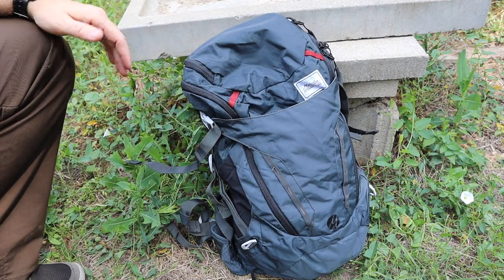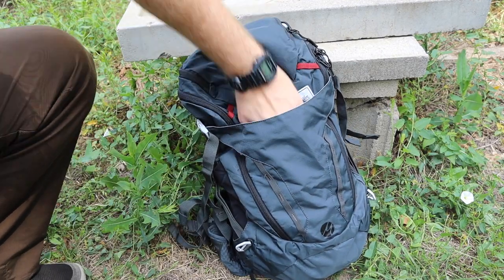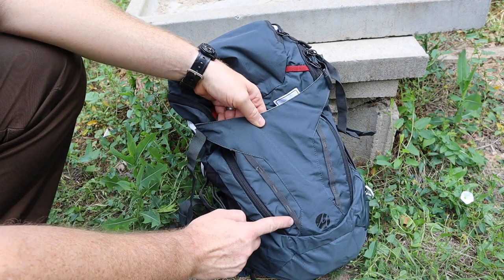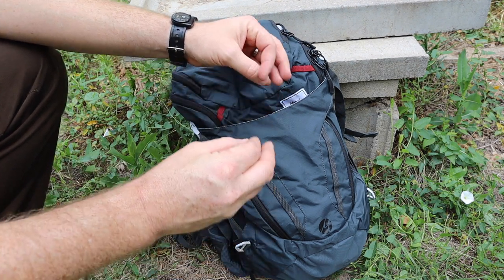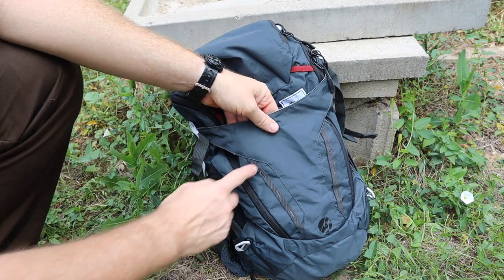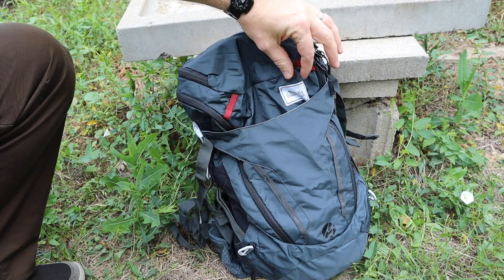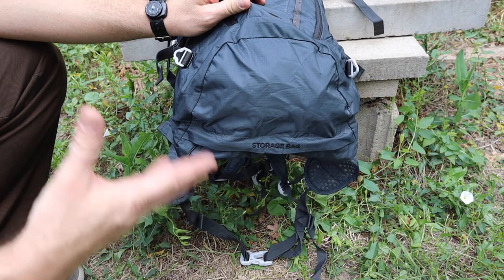Pretty basic setup — we have a nice back tail pouch where you can shove jackets, extra water bottles, or other gear you're not super concerned about losing. It's generous enough to fit a raincoat. You do have daisy chains sewn in really well, and that's what you'll notice — good seaming, good stitching, good materials. That's usually what's sacrificed on most other lightweight day packs like this. You could run some shock cord through here or attach carabiners for different gear attachment points.